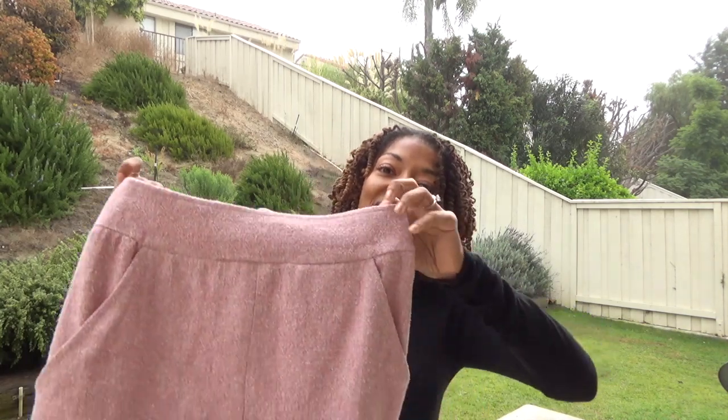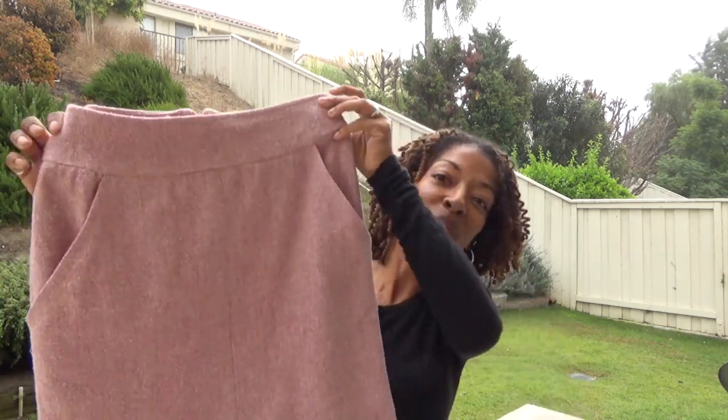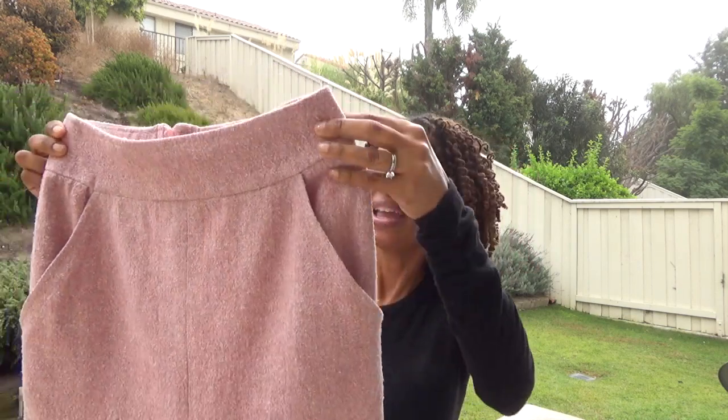Today I'll be sharing two sewing makes. The first one is a skirt — Simplicity 8175. I'm not exactly sure what kind of fabric this is, but I really like it. It reminds me of a tweed, but I'm not really sure — it's some type of woven. This skirt came together really easily and quickly for me. It might be because I made the pants version before, so I kind of knew what to expect.